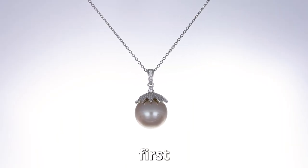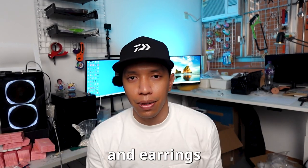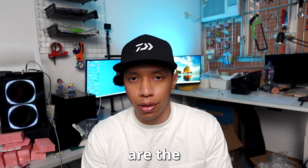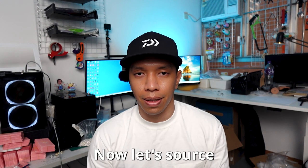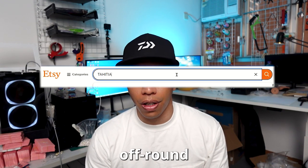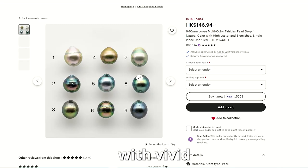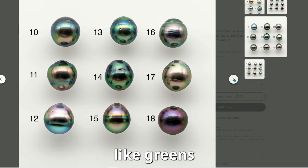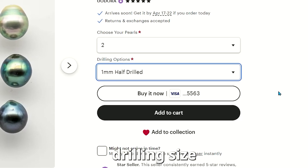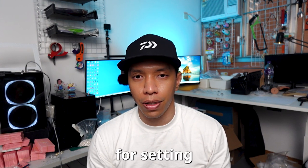I suggest making pendants first instead of rings, because rings need different sizes and earrings need two matching pearls. Tahitian pearls, Edison, and Baroque pearls are the best type of pearls to make your pendant. Start searching for Tahitian pearls on Etsy and look for off-round pearls — they are much more affordable than rounded pearls. Go for pearls with vivid colors like greens or blues. Select the option for half drilling and be sure you select the right drilling size. To find the correct size to drill, you need to figure out the setting that will be used for setting your pearls.